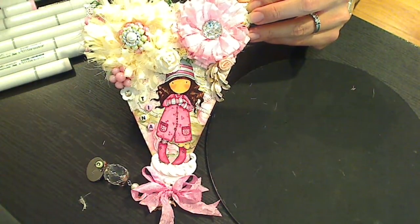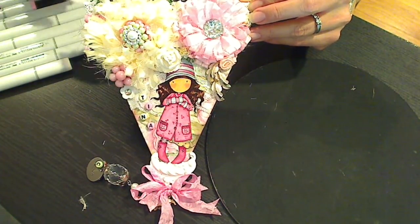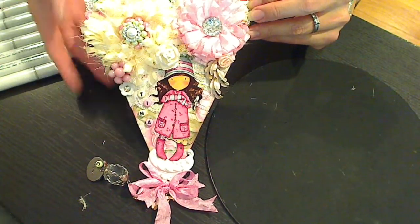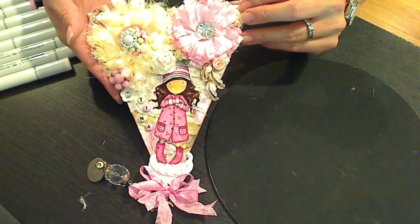She specified some colors that she likes. I decided I was gonna... I don't have one style. I'm kind of eclectic. I like all sorts of different styles. So I decided I was gonna try and go for kind of a shabby chic cutesy look.